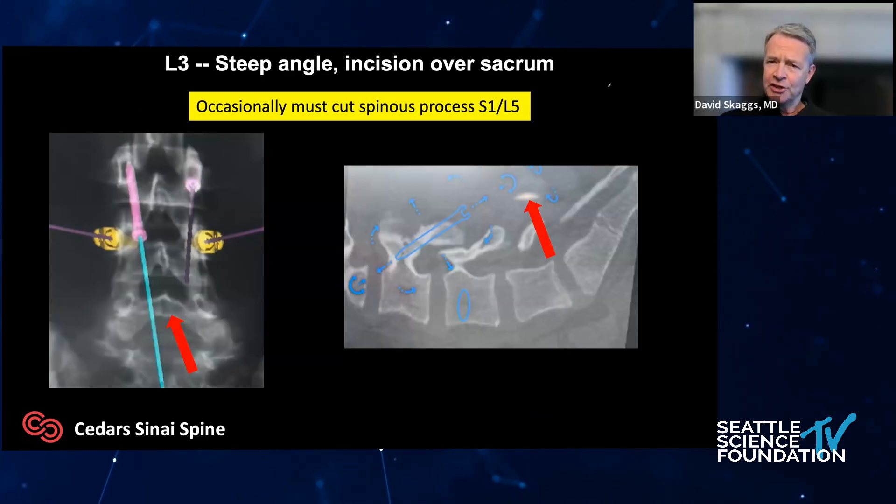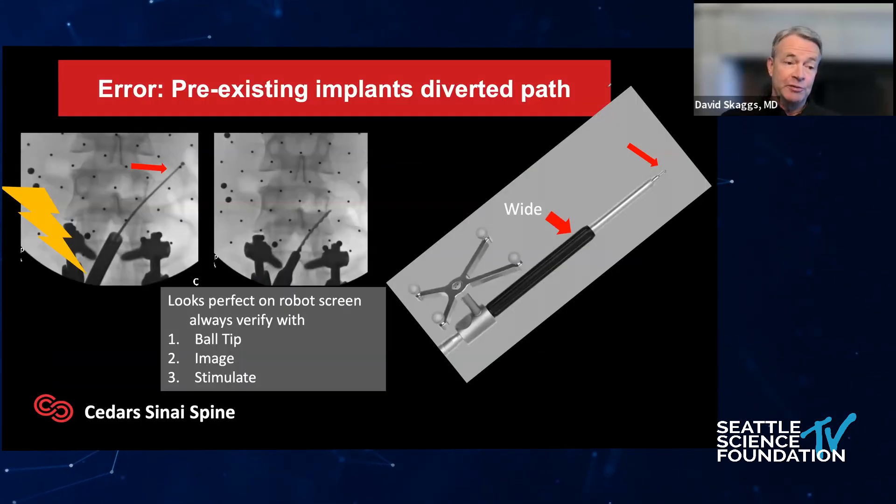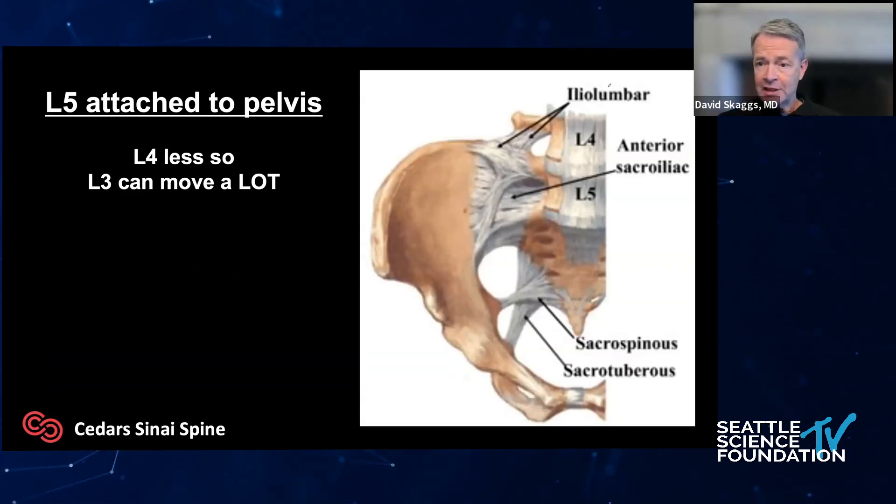If you're doing this at L3, it's really steep, and here's a key teaching point: the spinous processes of L4, L5, or S1 can get in the way. Sometimes you need to cut the spinous process, leave the ligaments attached, just bend it out of the way so you have a clear shot for the screw, then put it back in place and it'll heal. Here's a more extreme example where something upstream got in the way of the robot. I was very happy that I tried to feel the ball-tip probe — it didn't feel good, and the independent C-arm clearly didn't look good. The problem was the robot didn't see the previous instrumentation, which knocked the relatively wide robot arm out of the way.